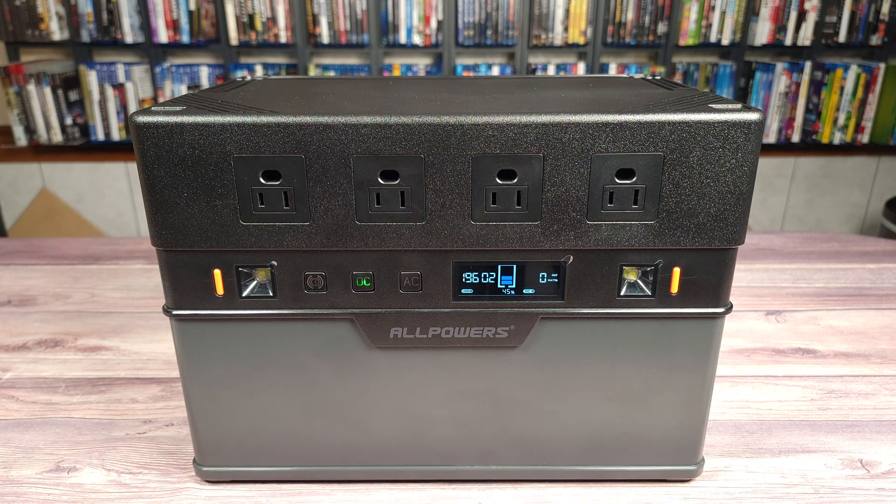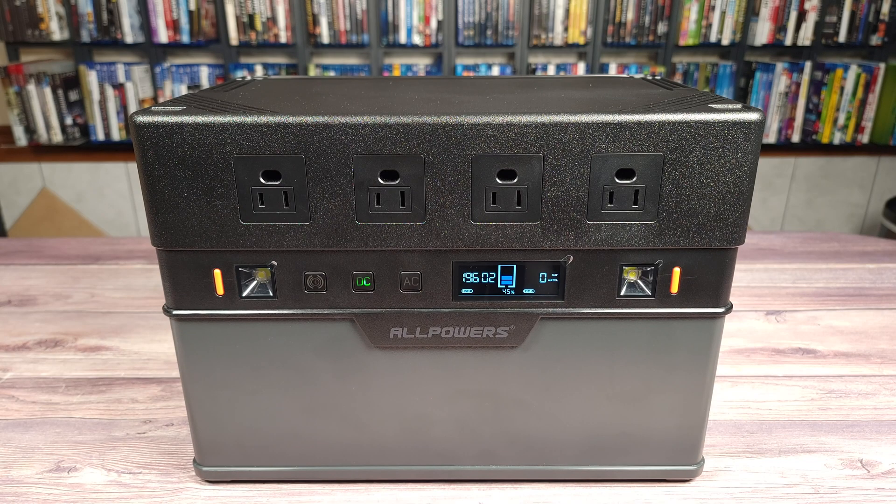Coming back to the front, you also have two LED lights. They're pretty small so they aren't very bright compared to other power stations I've tested, but they're still good enough to provide some emergency light if you need it.